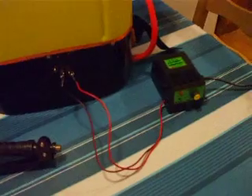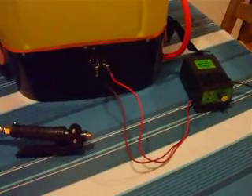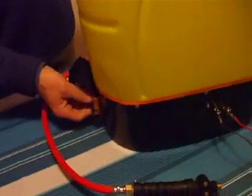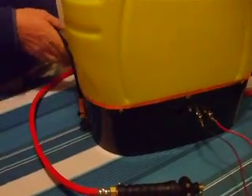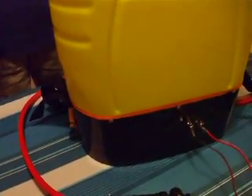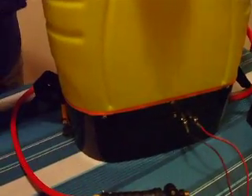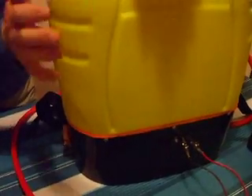Another thing I'll cover in this series is that these straps keep coming off, so I'll probably bolt those on. Although I don't intend to use it actually on my back very often, because I've tried it without any water in it and it is pretty crippling, although you can get used to it.